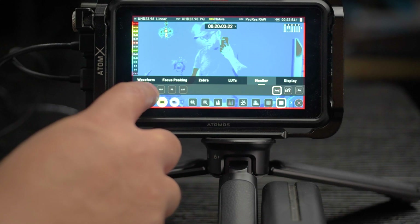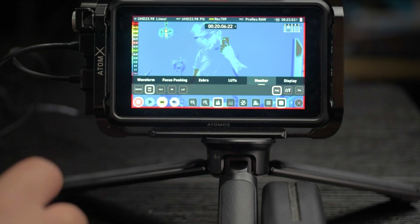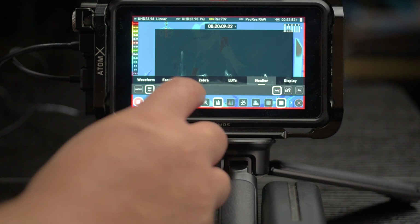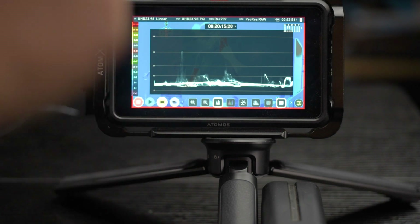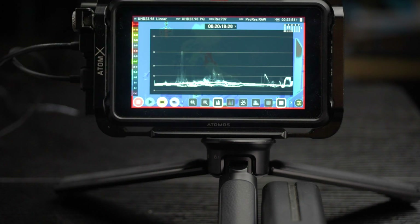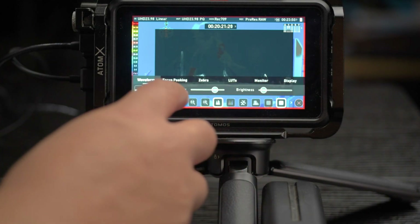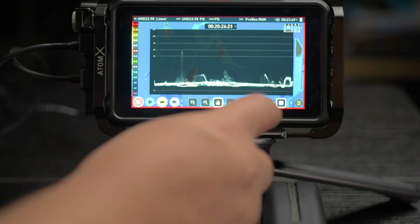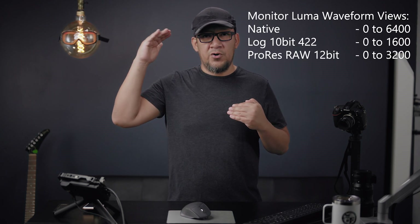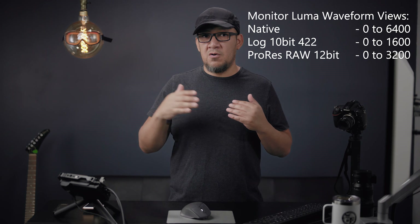If you set it up to PQ, if you set it up to HLG, even native — native is actually better than PQ and HLG, but not better than Rec.709 when it comes to viewing what you're recording. I believe that Artemis perhaps went this direction so you can see your final rendition rather than what you're capturing right now, which makes sense in a way, but it requires you to retrain your way of thinking. Before, we were used to seeing levels between 0 and 3200, 0 and 6400, or 0 and 1600, depending on your setup in the Ninja — whether it would be PQ, native, LUT, or whatnot. All of those gave you different ranges for your meters.